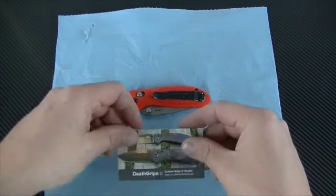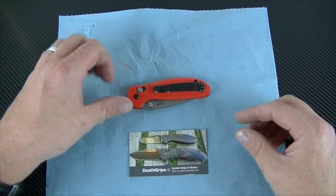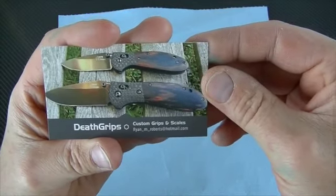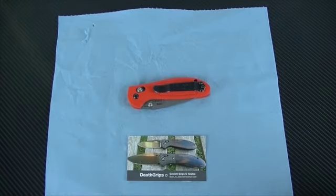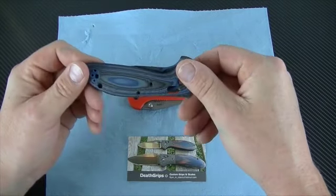If you look up Custom Grips and Scales — Death Grips by Ryan M. Roberts — right here we have some blue and black G10 scales we're going to swap in.